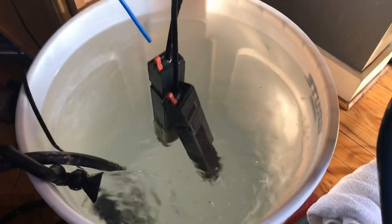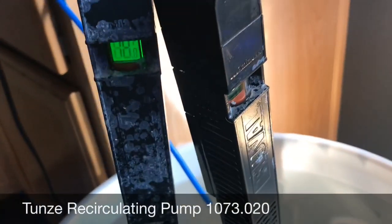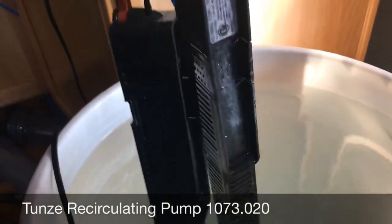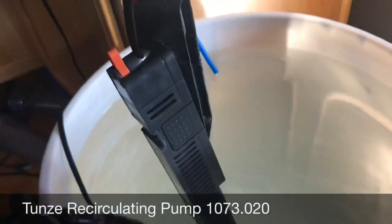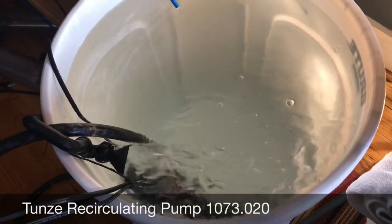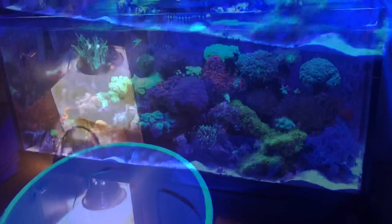Hard to believe this tank has been up for four years and six months. I have two Brute trash cans — these are 20 gallons. I exclusively use Fluval heaters; I believe these are 200-watt heaters that I use to heat up the salt. It's about 10.5 to 11 cups of salt in 20 gallons. Once it's mixed with the Tunze pump I bring it up to temperature — about 78.5°F. This is the dirty water coming out of the tank, and that is basically my water change.